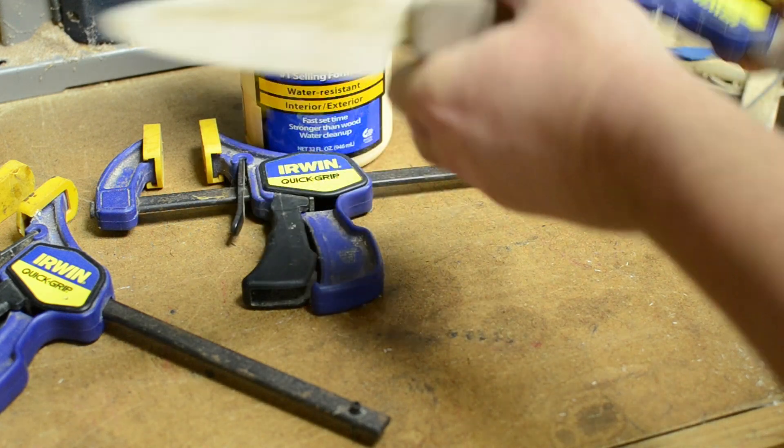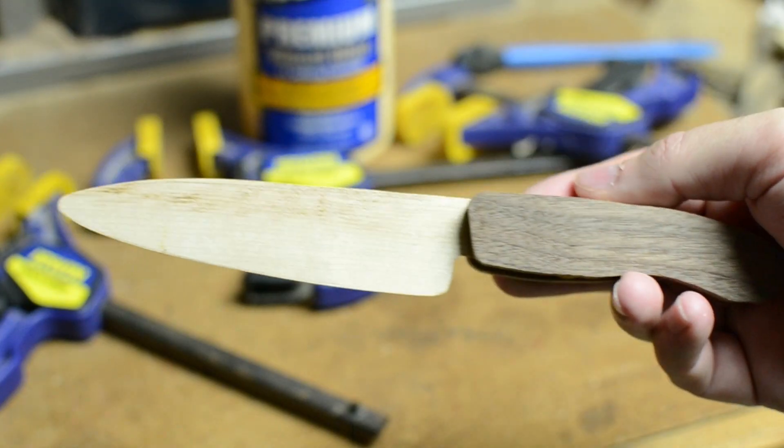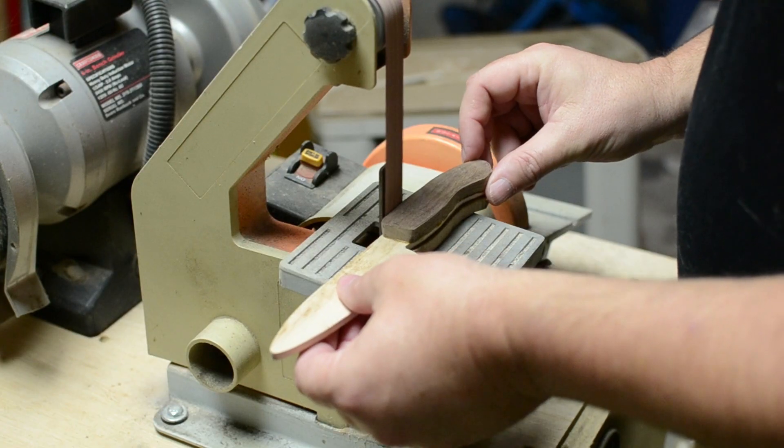After the glue dried, I took it out of the clamps, spun it around in my hand and looked at it a couple of times, and then held it in front of the camera. It's a bit of a chunky monkey, but we'll take care of that on the sander.